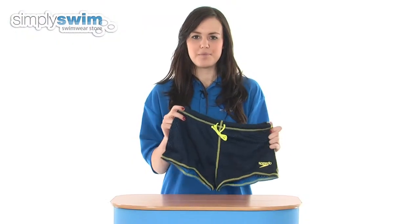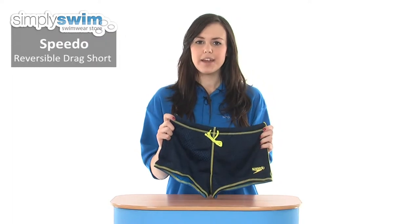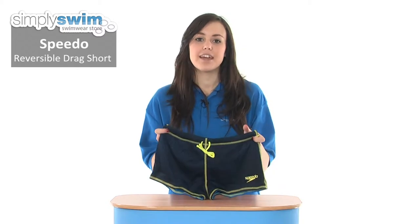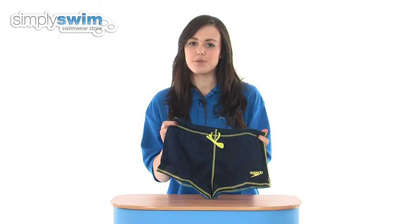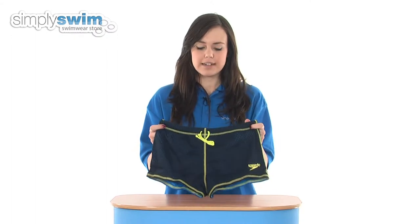Hi and welcome to simplyswim.com. Today we're going to be taking a look at the reversible drag short from Speedo in navy and neon blue. These are great as a training aid for someone that's trying to develop their strength in the water, as they give extra resistance making you swim a little bit harder.